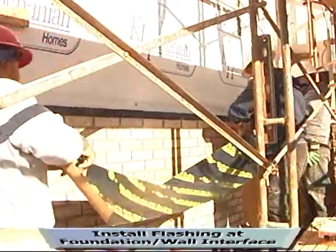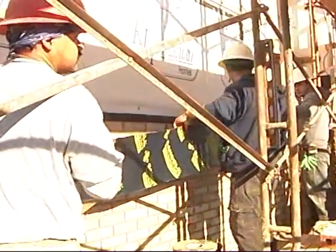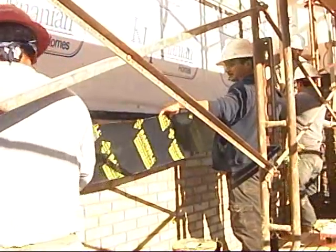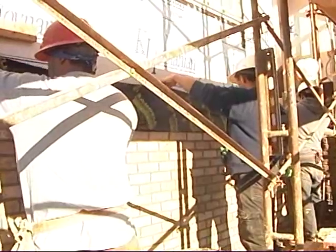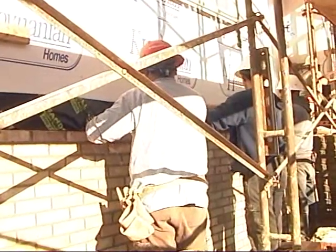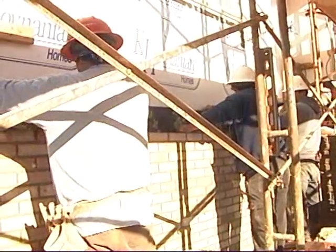Flashing is located at critical interfaces, such as the exterior wall and foundation, and window and door sills. There are many flashing products to choose from. This builder uses a flexible flashing material with an adhesive backing, but metal flashing is also common with brick veneer walls.